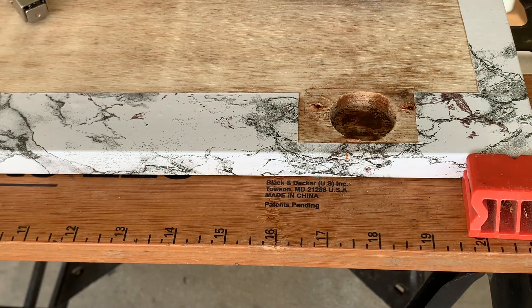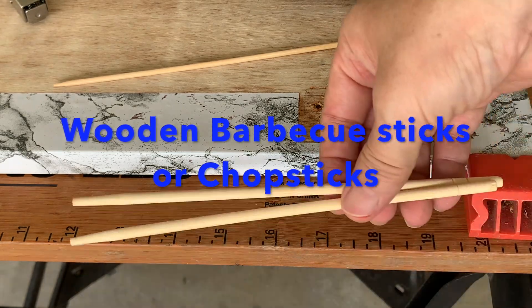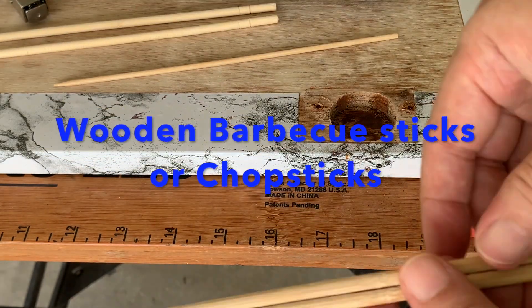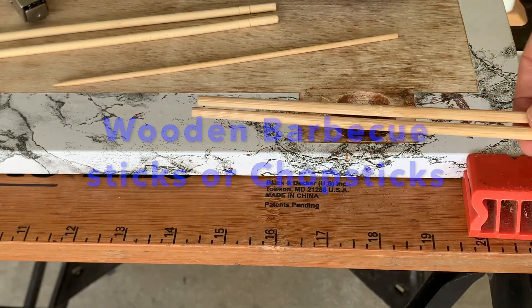The solution is to plug the holes. You don't need to go to a hardware store to buy dowels. If you have some barbecue sticks and chopsticks lying around in the house, these are very good dowel materials to use.